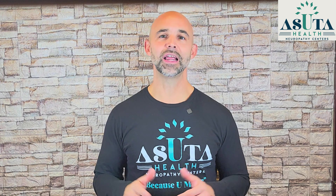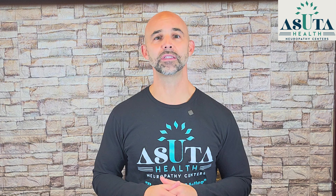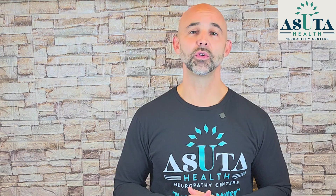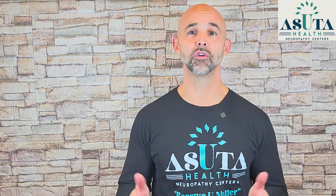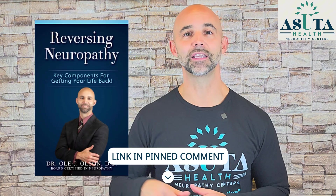Here on my channel, you'll find everything you need to know about neuropathy — its causes, effective non-medical treatments, home remedies, exercises, and practical tips to manage symptoms. My goal is to make this your top resource for neuropathy relief, so hit subscribe for weekly videos. I also wrote a book called Reversing Neuropathy: Key Components to Getting Your Life Back. You can get a free copy at the link in the comment below.